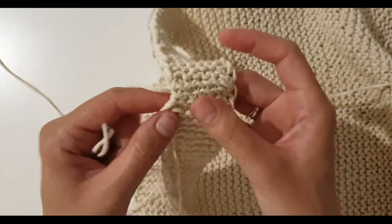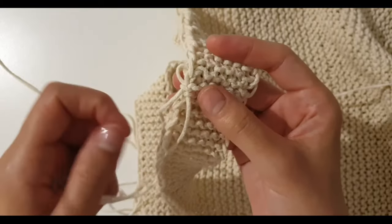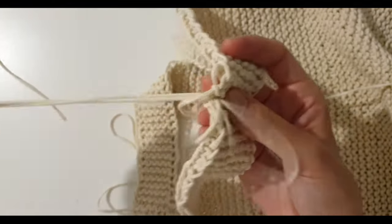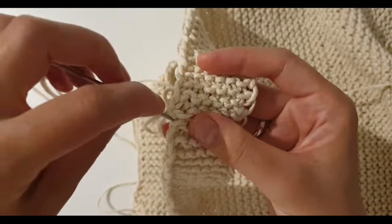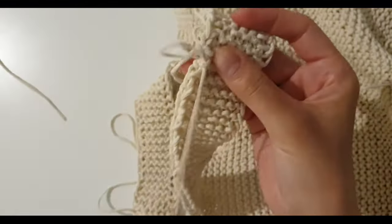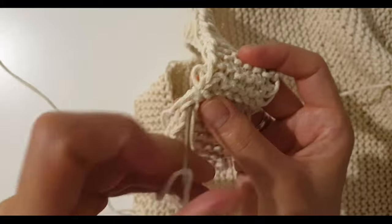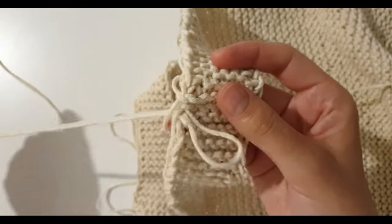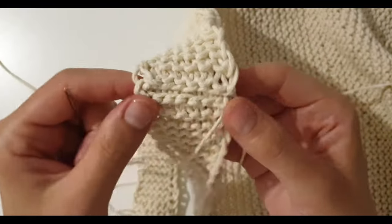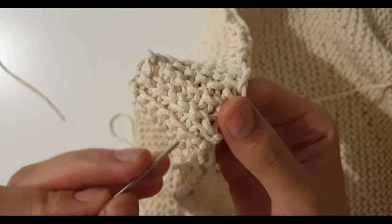Now I take the thread to the other side. On this side, sew exactly in the same way — sew together the remaining loops.